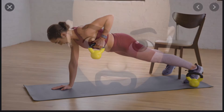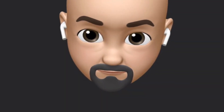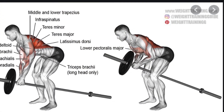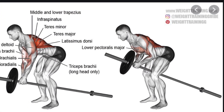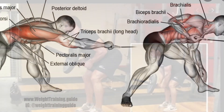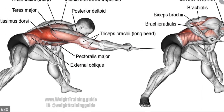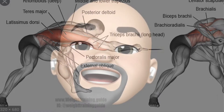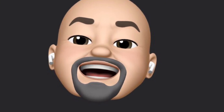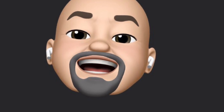Let's continue with the names of some of the more common latissimus dorsi pulling exercises. Here is a bent over straight bar row. Here is a one-armed cable pull. There are still a lot of lifting movements that I could cover, but instead we're going to focus on, last but not least, the stretching.